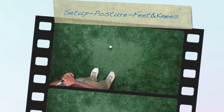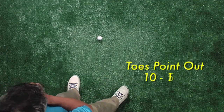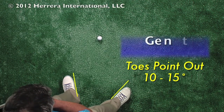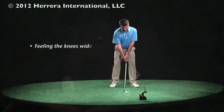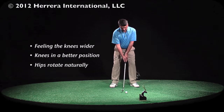With regard to the angle of your feet, we prefer the toes to point out about 10 to 15 degrees to the left and the right. It's a gentle duck position, feeling the knees wider. It helps your knees get into a better position and helps your hips rotate naturally.